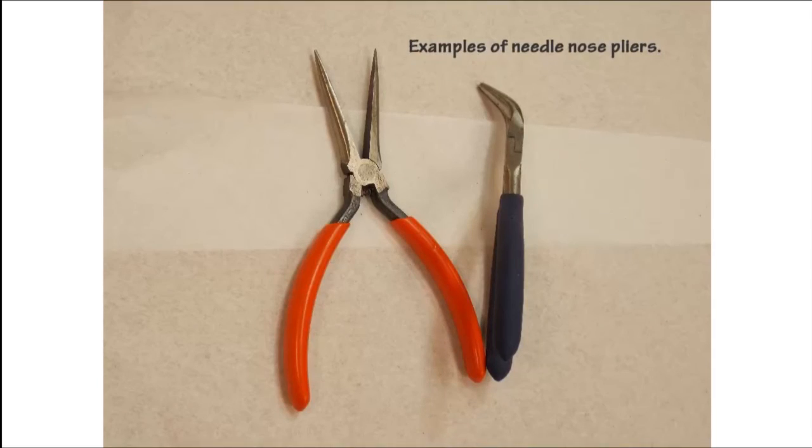Another handy item to have in your tool kit would be a pair of needle nose pliers — they should be fairly small. Here we have a straight jaw set and a bent jaw pair of needle nose pliers. Either would work really quite well for small circuit board work.